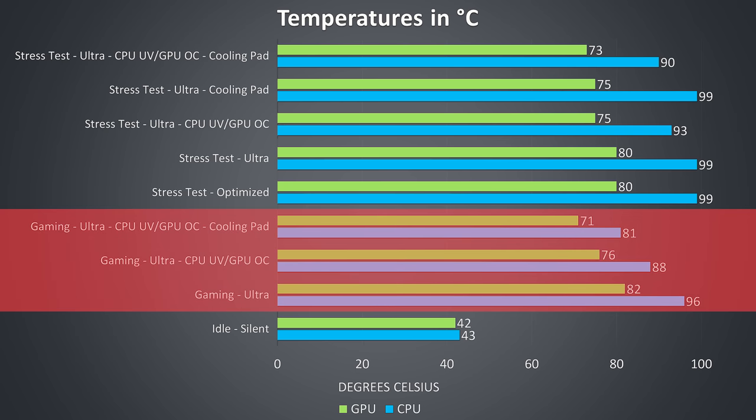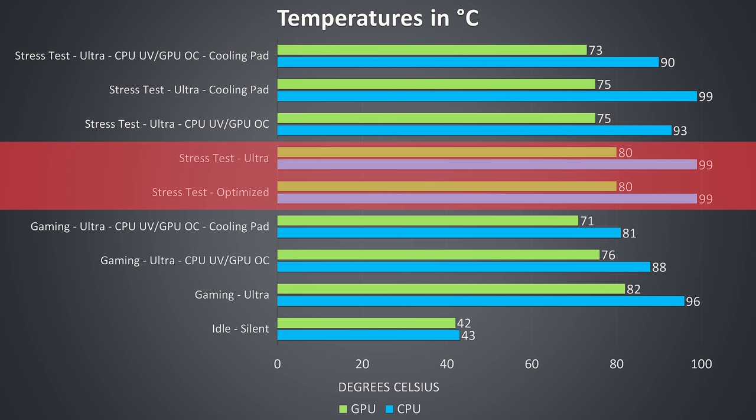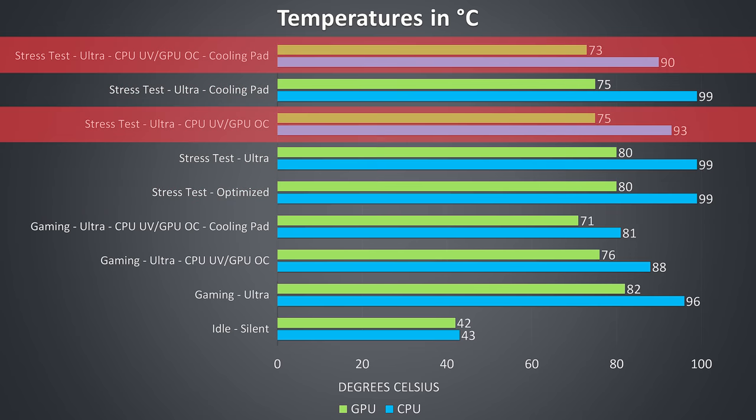The gaming results were tested by playing Watch Dogs 2, as I find it to use a good combination of processor and graphics. The stress test results are from running the Aida 64 CPU stress test and Heaven benchmark at the same time to fully load the system. There was no difference in temperatures with either the default optimized mode or ultra mode selected. When the CPU is at 99 degrees Celsius it's thermal throttling, and I was only able to remove this by undervolting the CPU by minus 0.15V.